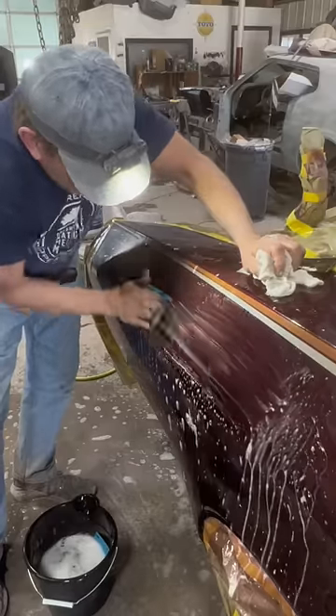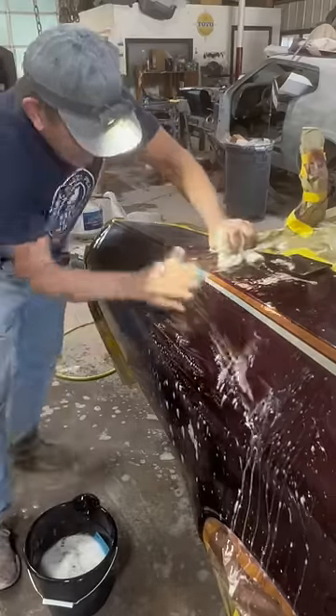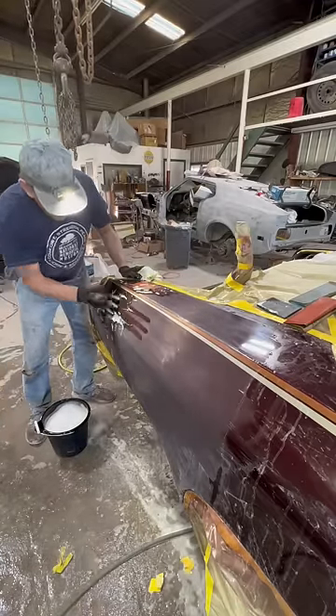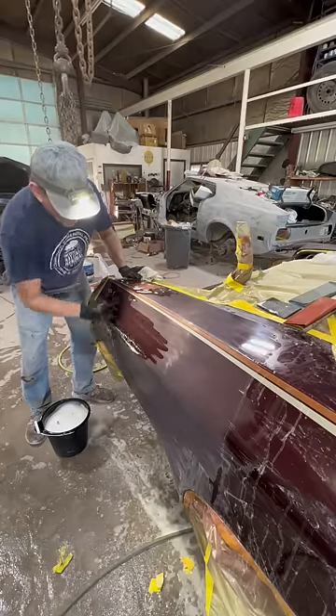First I'm wet sanding 1500 on a 3M number 20 block. Then bare hand sanding it with 2000. Make sure you don't go in straight lines with your fingers when you're sanding by hand — turn your hand a little sideways.